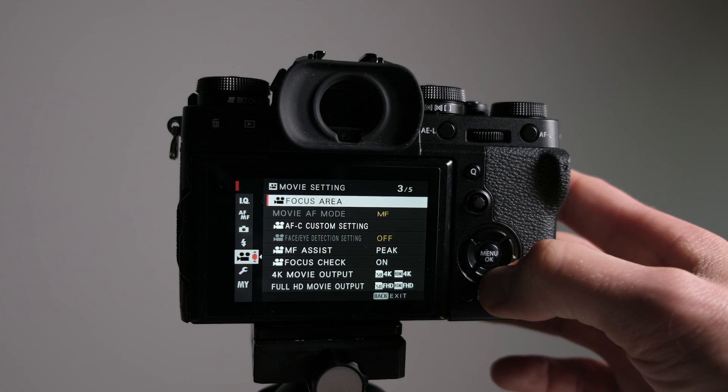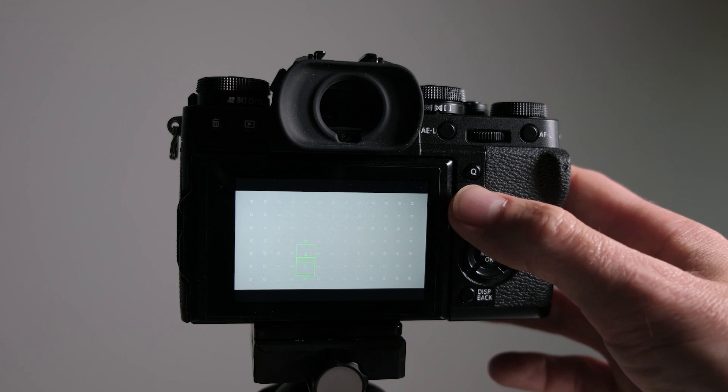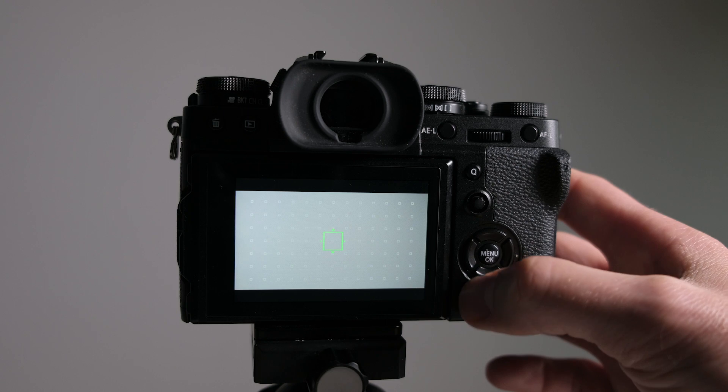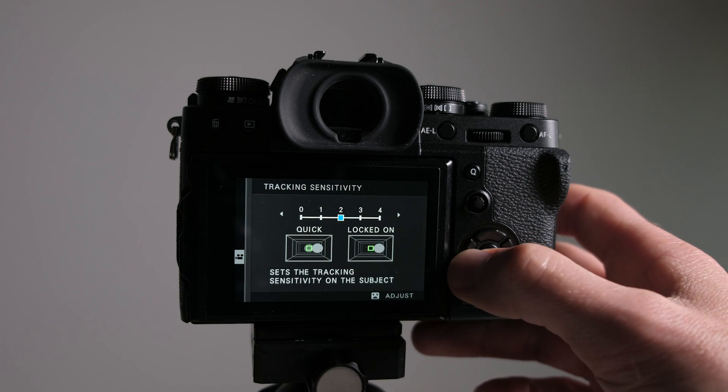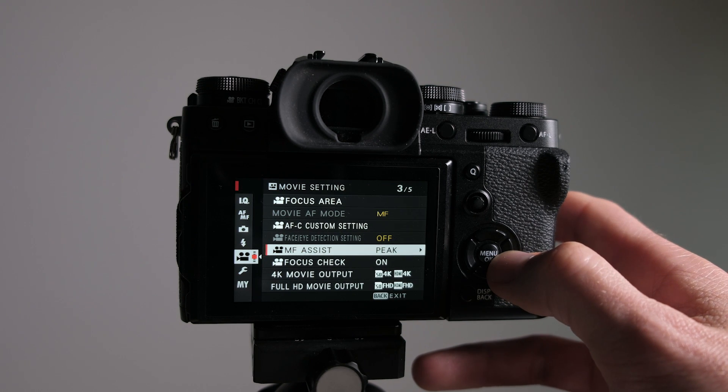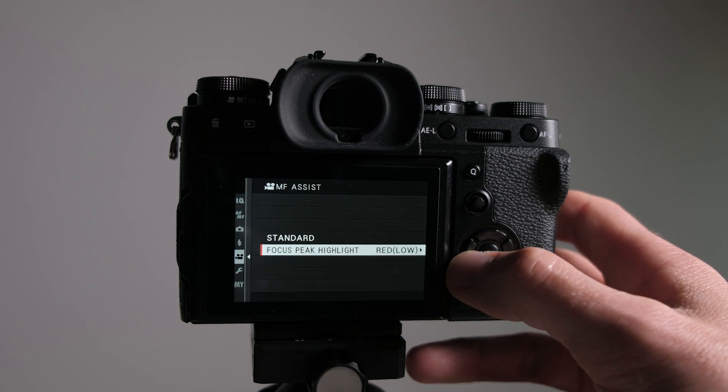I leave peripheral light correction on. For movie AF mode, there are two options: if I'm behind the camera I'll use area mode so I can control where I want to focus, but if I'm in front of the camera like now I'll use multi area mode and it will pick up my face regardless. Tracking sensitivity is set to plus one by default it's plus two — I found plus one works better for me. Face detection on the X-T3 is fantastic and I've been very impressed with it. For manual focus assist I've got peaking set to highlight red low.